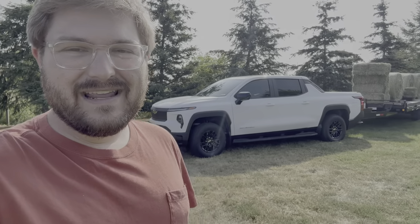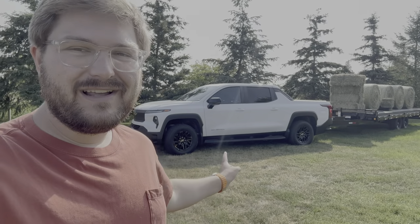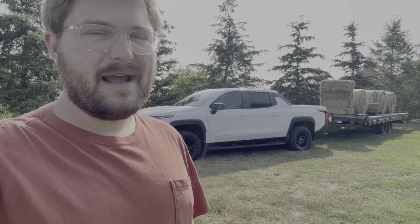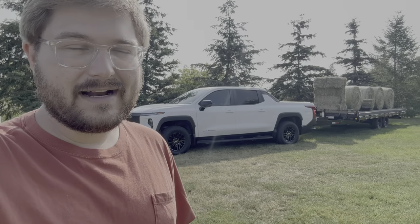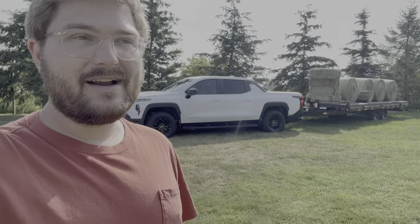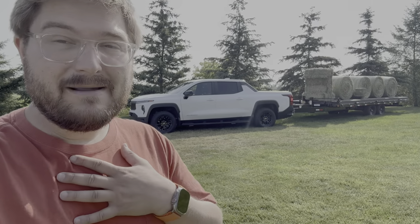Hello and welcome to another Out of Spec Reviews video. You join me again in Michigan with a Silverado EV work truck. Today I wanted to talk about the work truck aspect and specifically towing. Some of you know I do a lot of towing with electric vehicles — I just got back from a 3,000-mile towing trip with my Rivian R1T. Having an electric truck that can tow over long distances with big range, big charging performance, and lots of thermal management capability is hugely important to me personally.